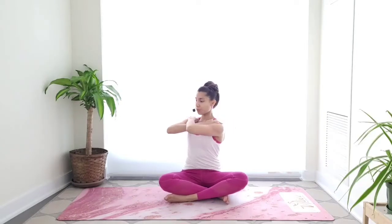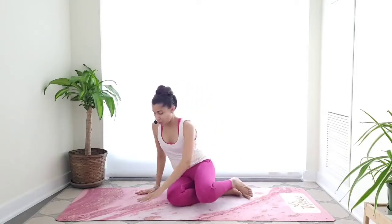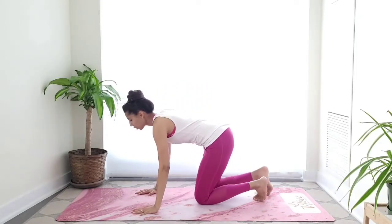Two pulses each side — exhale exhale, inhale inhale. Do one more. Very nice. Go ahead and release your arms.